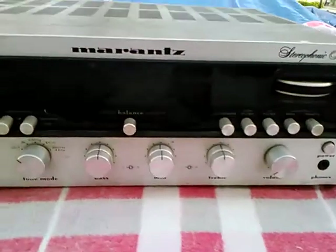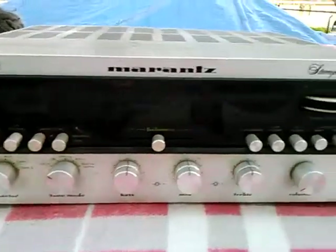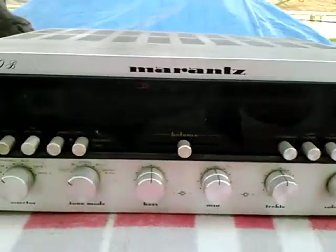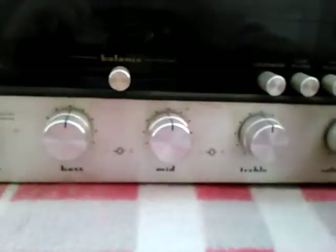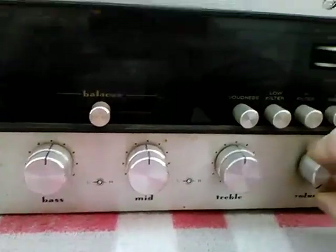Taking another look at the Marantz receiver here, got a little better lighting going on. I'll keep the other video up as well. I just wanted to actually turn on the sound this time and demonstrate that some of these different buttons work.